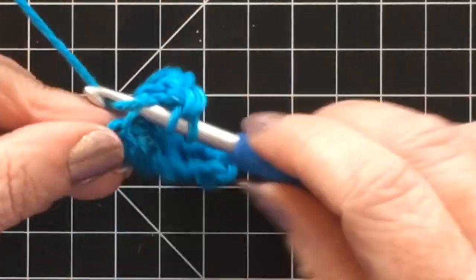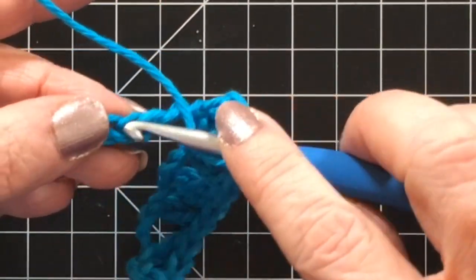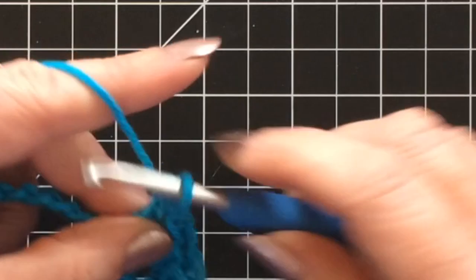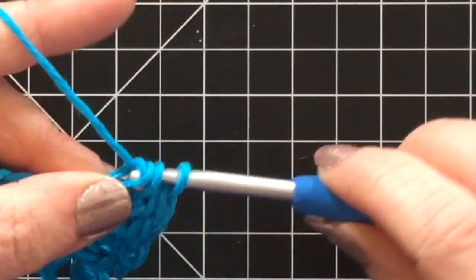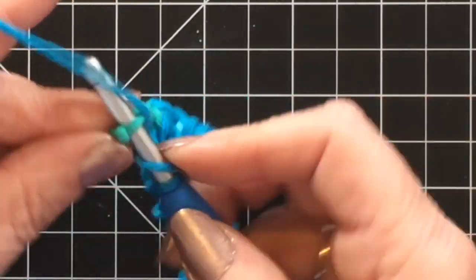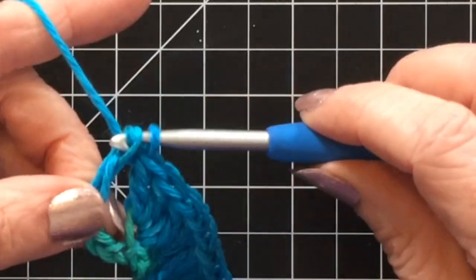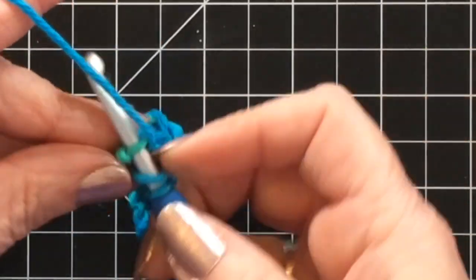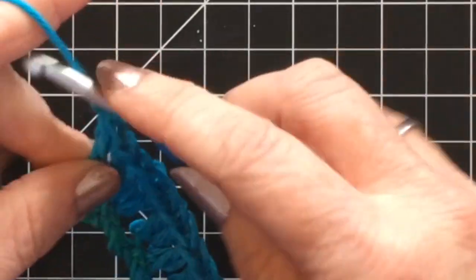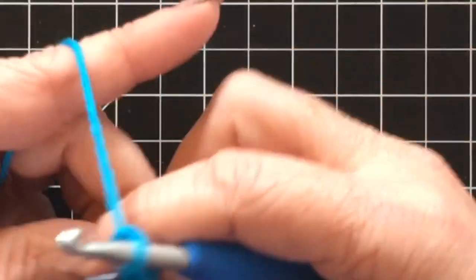Three double crochets, skip three stitches, and do three double crochets all into that same stitch, all the way to the very end of your row. Once you get to the end of your row, you're going to do two double crochets into that very last stitch. At the end of this row and any row in this project, always two double crochets at the end. Then you're going to chain three and turn your work.